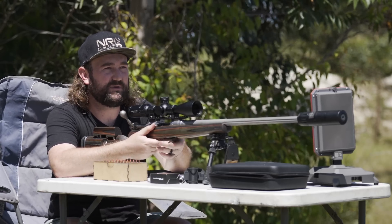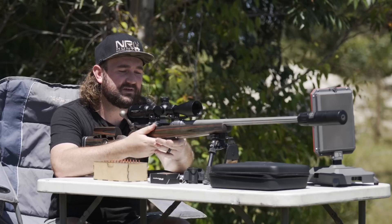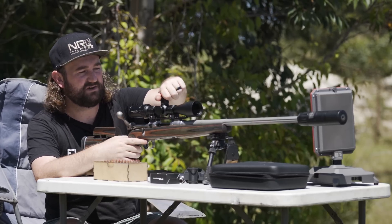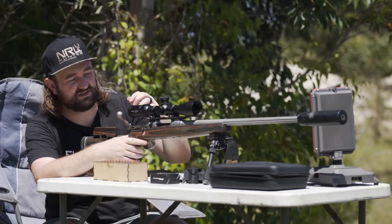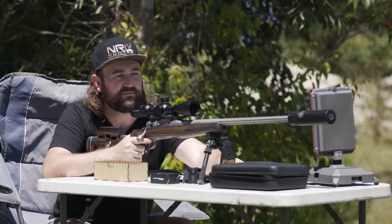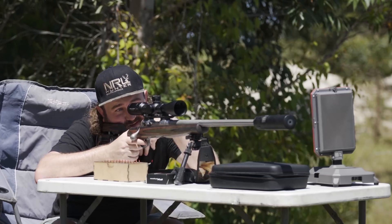We've got a gong out there at about 200 to 220 meters. I actually don't know what the drop will be for this gun — I'm going to give it half a mil, maybe three clicks, and see what happens.